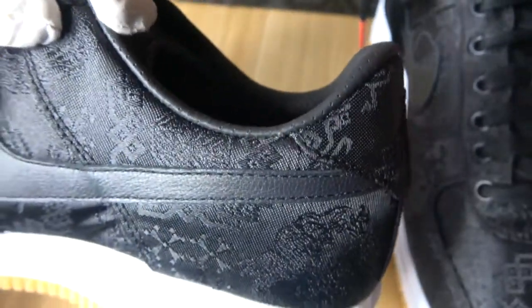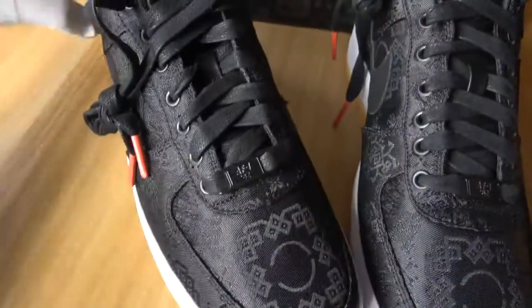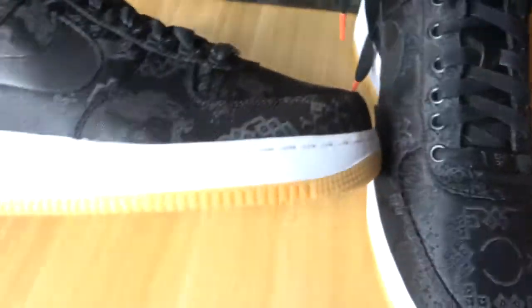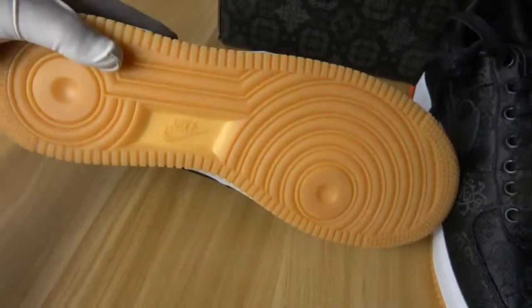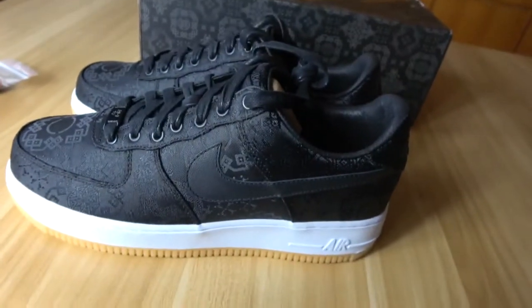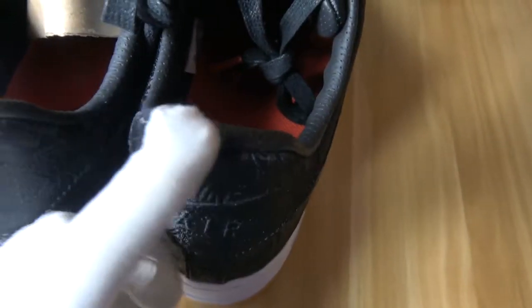You can see the inside material of this pair of shoes is also laser — it's laser, not silk. You can see the side of this pair of shoes: this material is also laser. Only the shoe upper is silk black; the shoe side is laser.